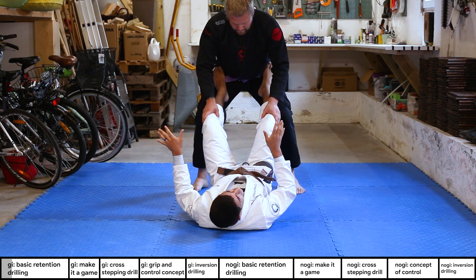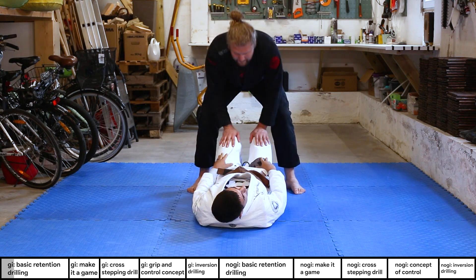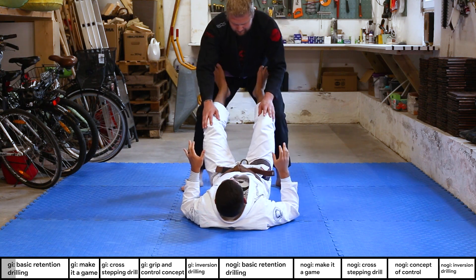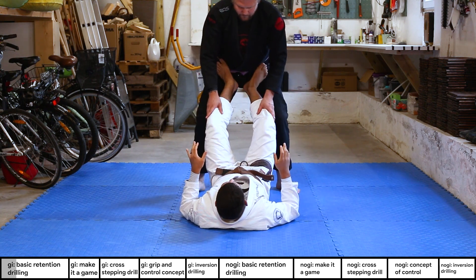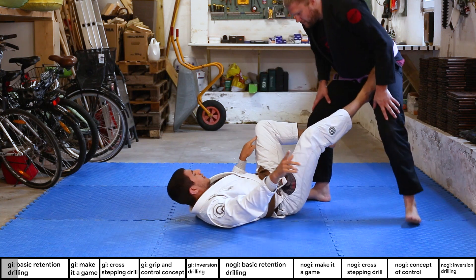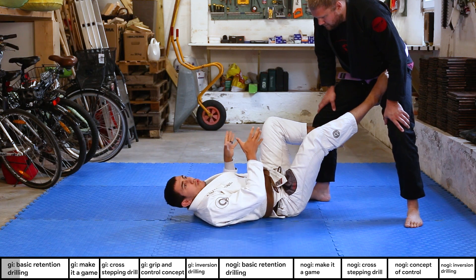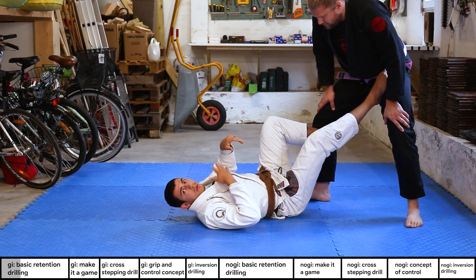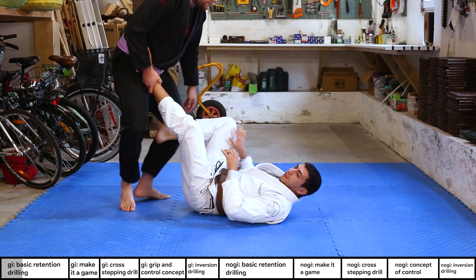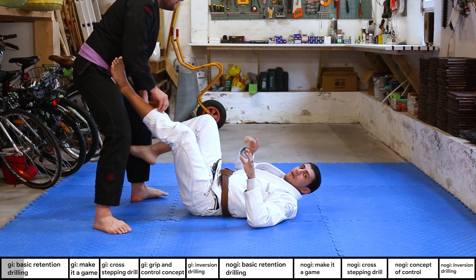Christian is going to walk to the sides, and my feet are always in front of his hips. I don't want to put my feet low because then it's easy for him to push them down or jump over to mount. I keep at least one foot on his hip as he moves. If he moves to the right, I put my left foot inside of his thigh or knee — this helps me move with him without using too much power.